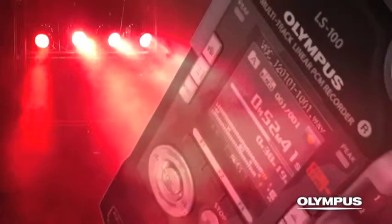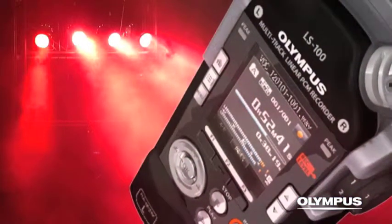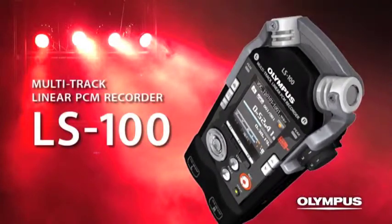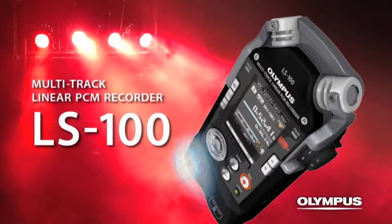A recorder that supports music production with extremely high-quality sound. The Olympus Multi-Track Linear PCM Recorder, LS100.